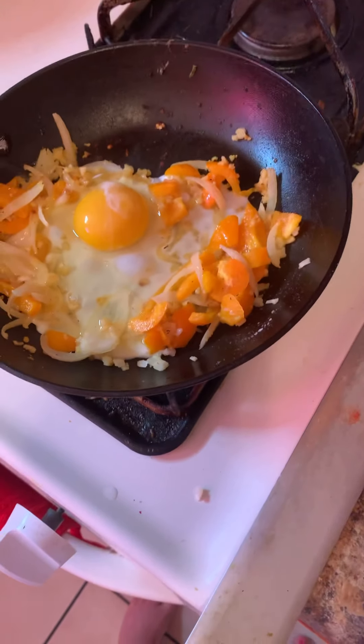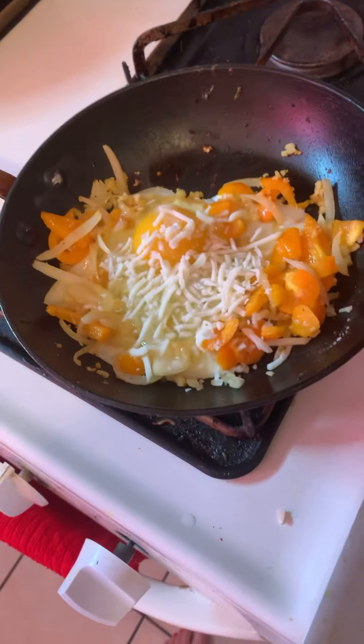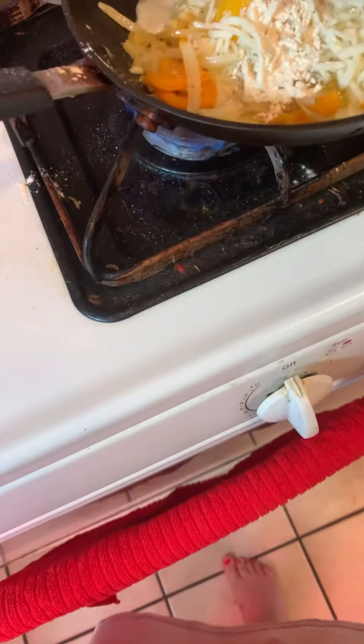We're gonna add in some cheese — this is from Walmart, I buy the shredded cheese. And of course we have to season it, so we're gonna do my basic seasonings: black pepper, garlic powder, salt, and sriracha.